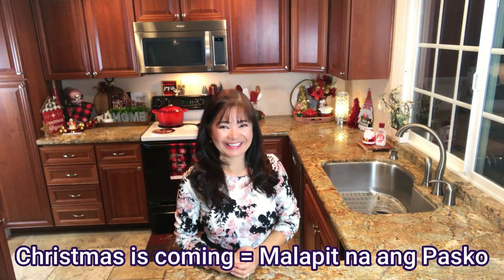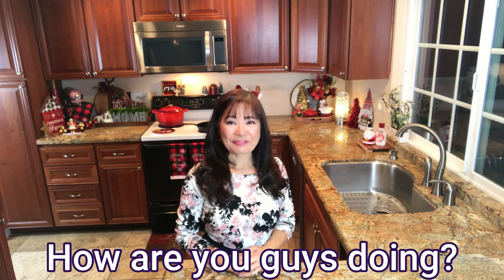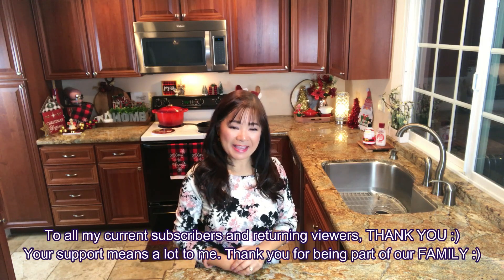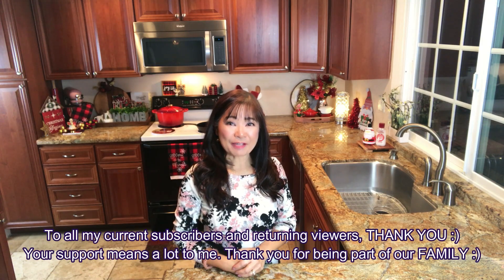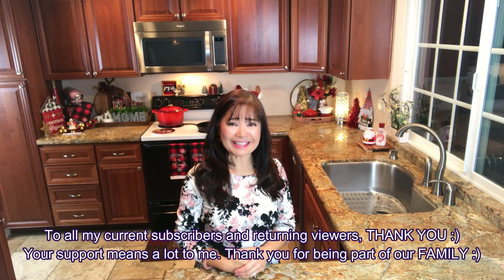Christmas is coming! Malapit na ang Pasko! Kumusta na po kayo? First of all, I want to thank my subscribers and returning viewers. Thank you so much! From the bottom of my heart, thank you!